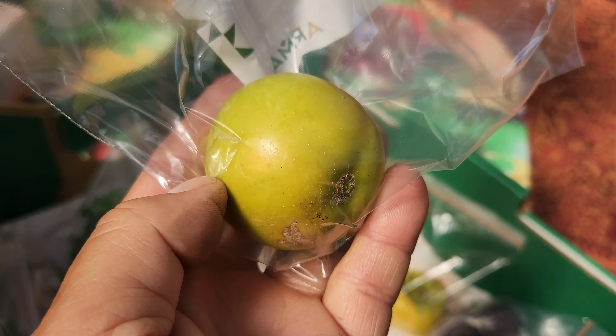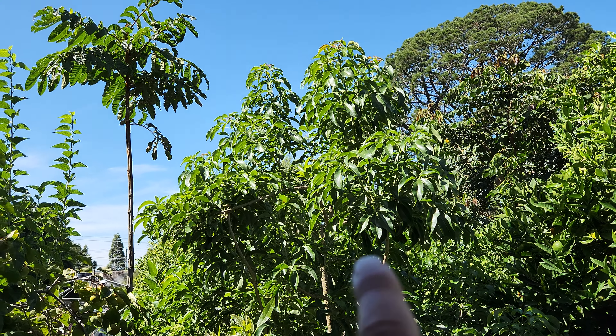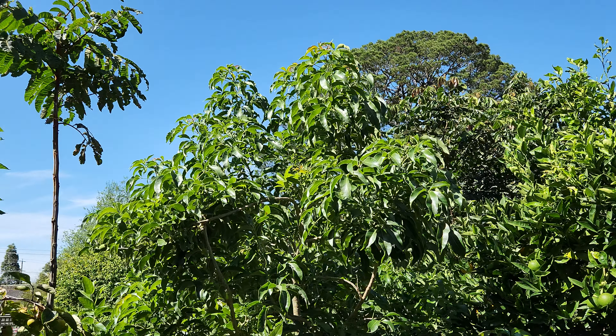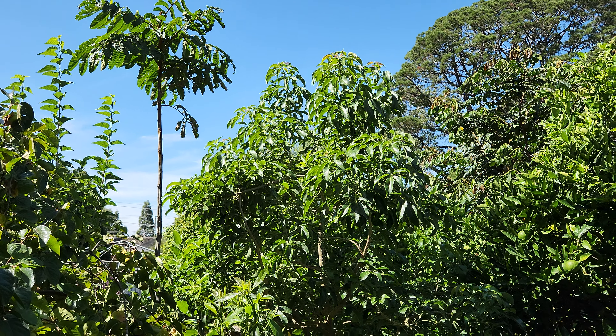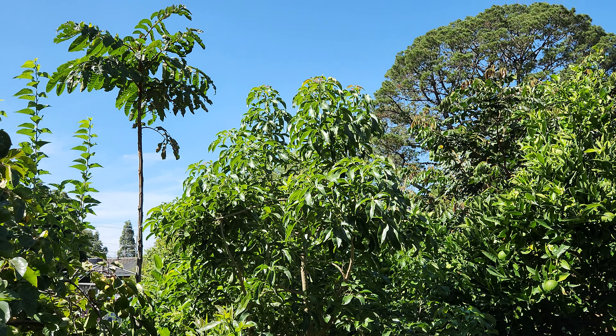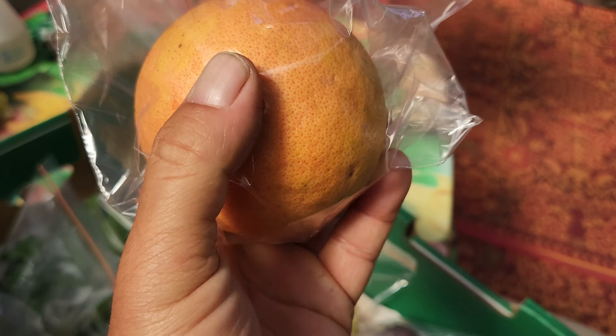Next is white sapoti, Hawaiian Supreme — my favourite. She's getting one of those too, just about ready, another two days. Some of you are familiar with the white sapoti. This is the Suebel — a slightly different variety but also a favourite. That's the white sapoti.